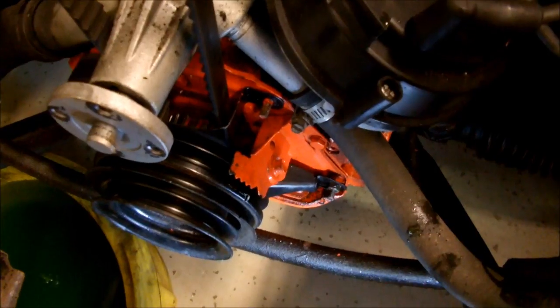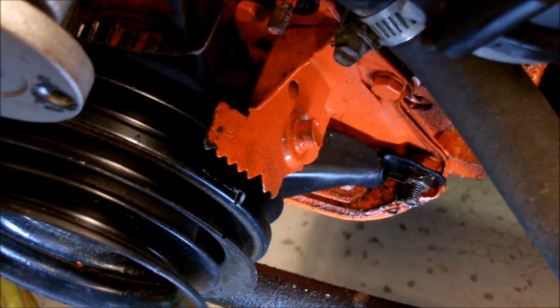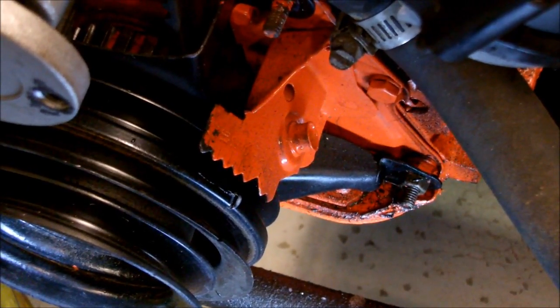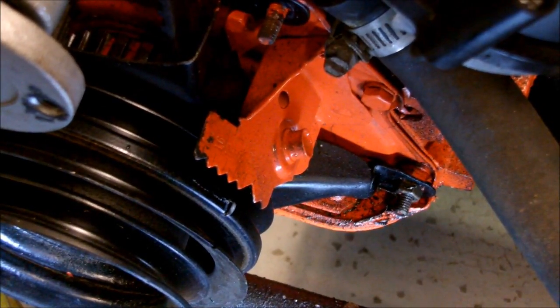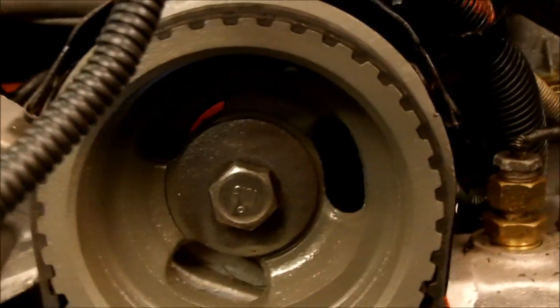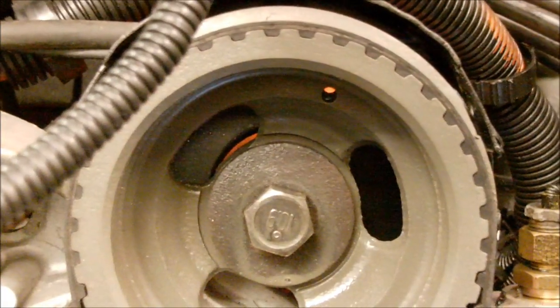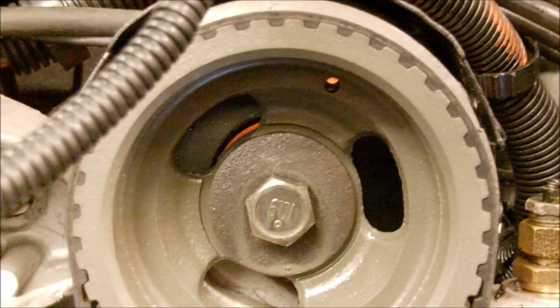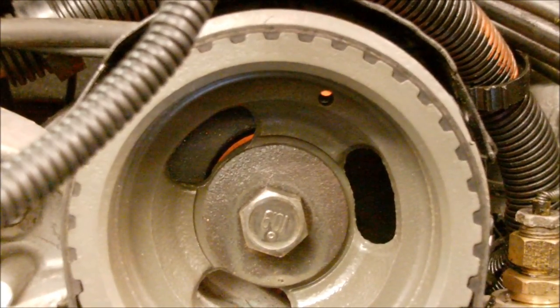You want to turn the motor by hand until your timing mark on the crank pulley is at zero on your timing tab. You may have to do this twice until the other part lines up, because the camshaft rotates once for every two rotations of the crank. You'll know if it's right because there is a hole inside of here — see it right there — that should be roughly at one o'clock. If that's roughly at one o'clock and your timing mark is at zero on the balancer, you have it right.